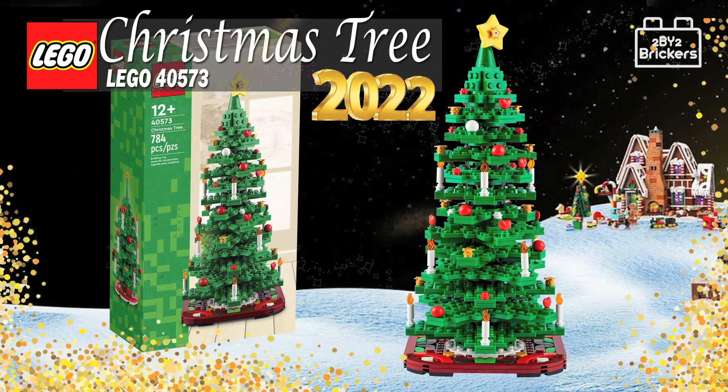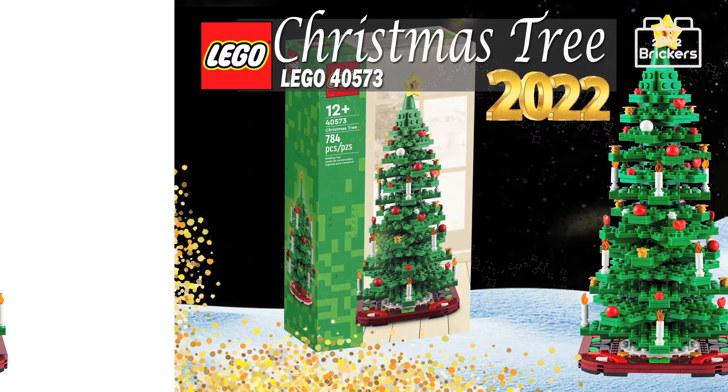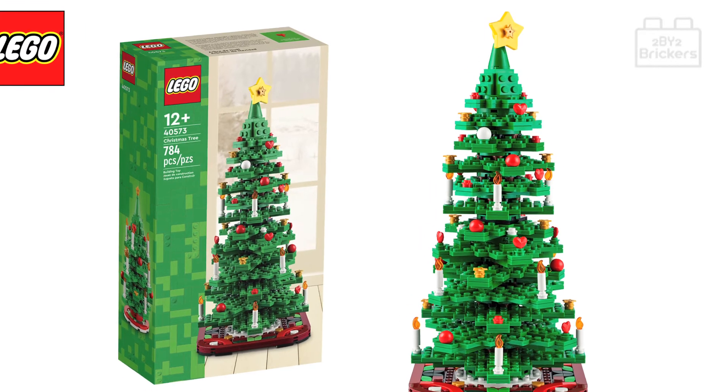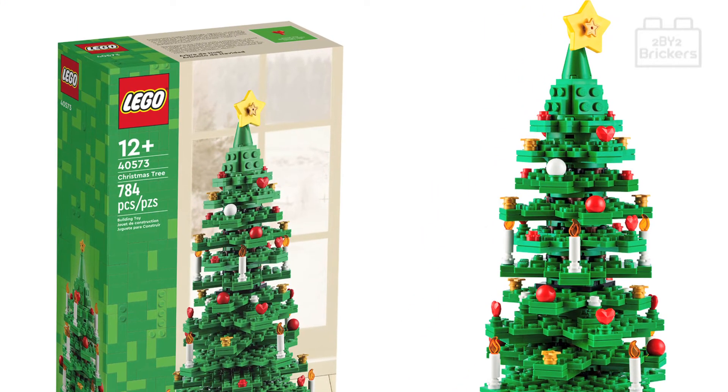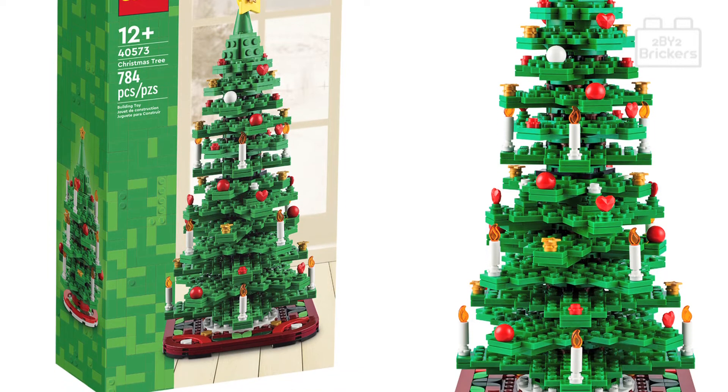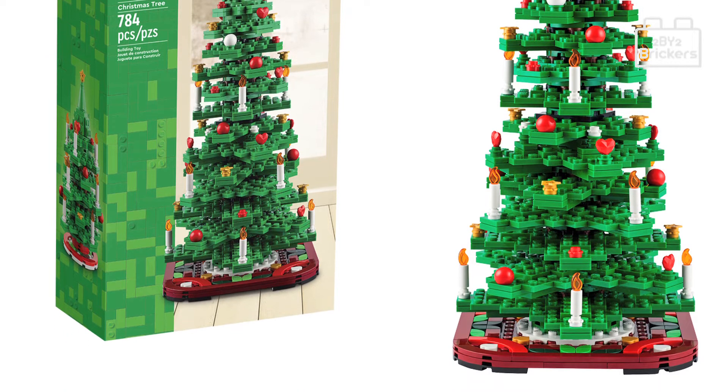Welcome to the 2x2 Brickers YouTube channel. Let's take a look at the Lego Christmas tree set 40573. This set is for ages 12 plus, has a total of 784 pieces, and is priced at £39.99 UK pounds, $44.99 US dollars, and €44.99 euros.